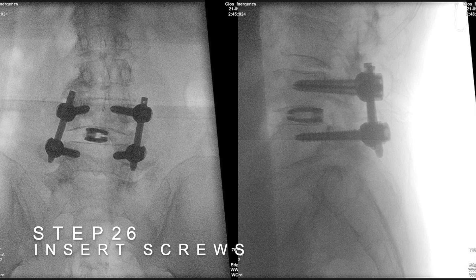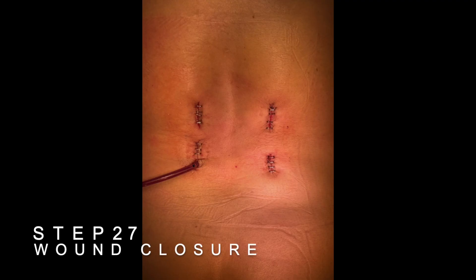Insert percutaneous transpedicular screws. Wound closure.